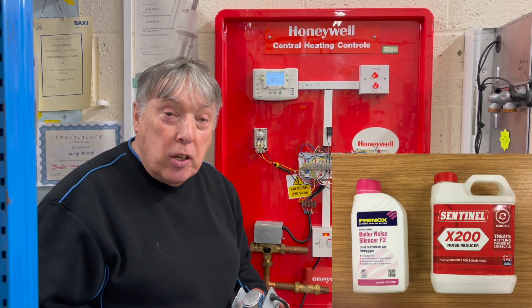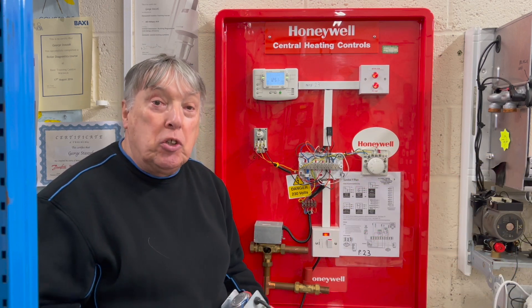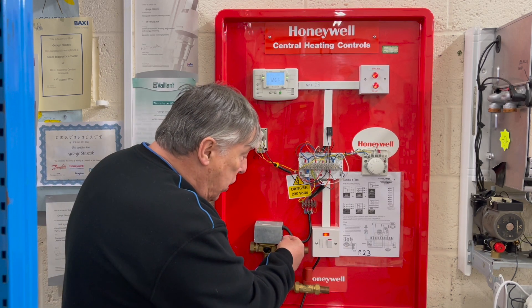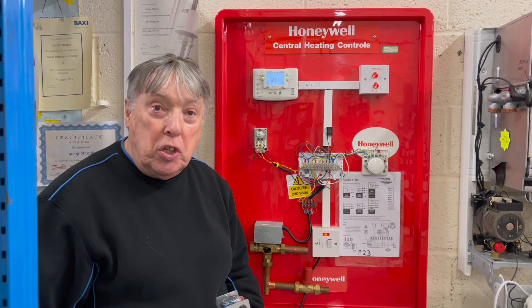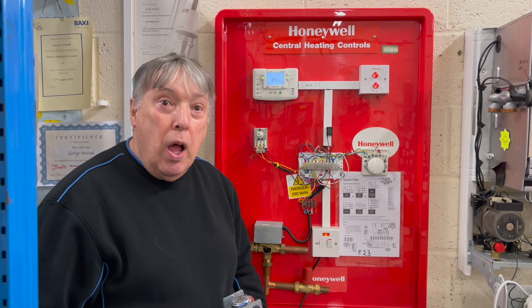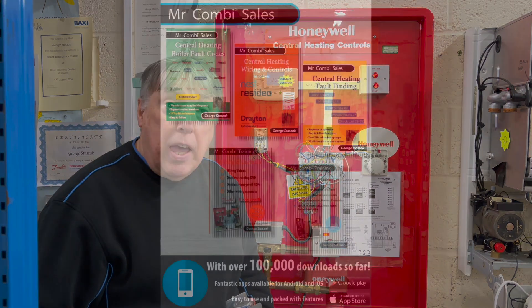We just drain down, flush the system, top up with F2 silencer, and the job is complete. But to get you out of trouble, simply move the valve across slowly, hook it up, and then you'll at least have central heating on a manual basis. I hope you found this video clip of interest — take care.